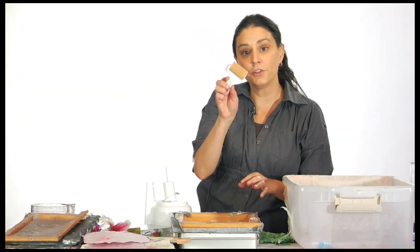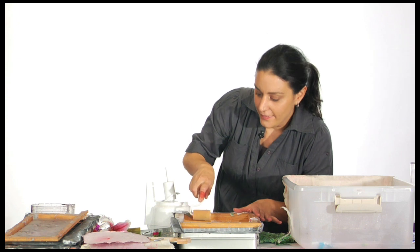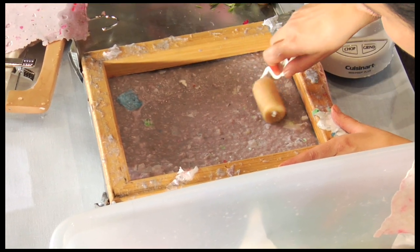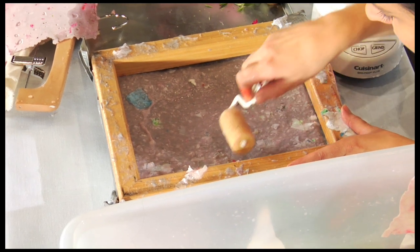Now I have this little tin here — you can use a cookie sheet. I have this little tool that I bought at the paint store for a dollar, and I like to just drain the water a little bit by gently rolling over the pulp.